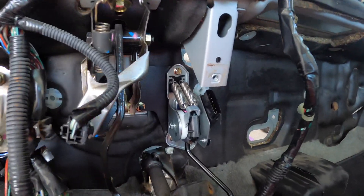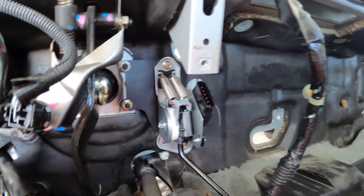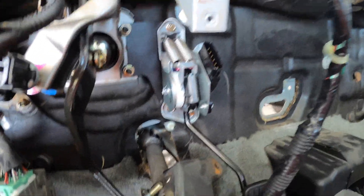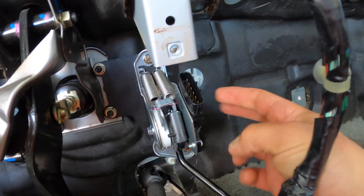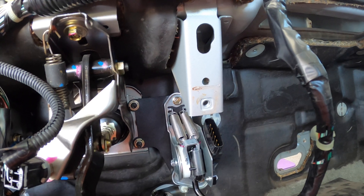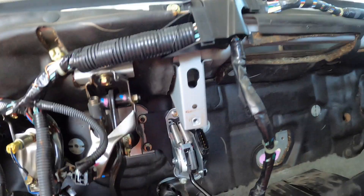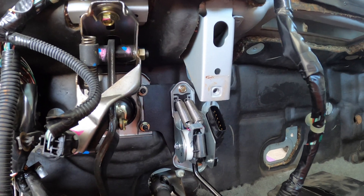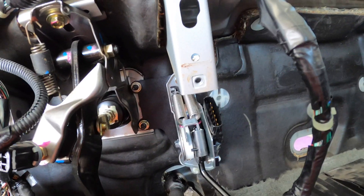The pedal is installed. I used the three 10-millimeter bolts that Rye Wire provides and added a little Loctite to them for peace of mind. You can see it works really well. There's the harness — hopefully it's not in the way. Now that I look at it, we might have an issue here. That looks like the mount for the dash, so we're going to figure out if that has to come out or not.